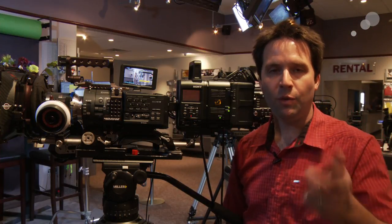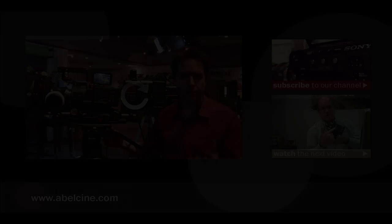So that's it for now. Thanks for watching and see you next time. Thank you.